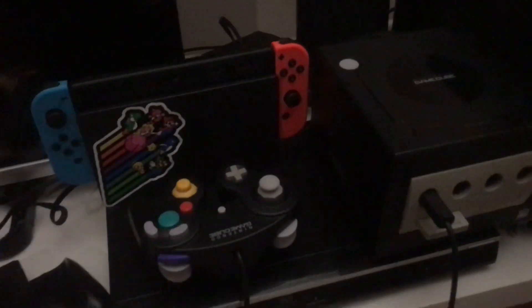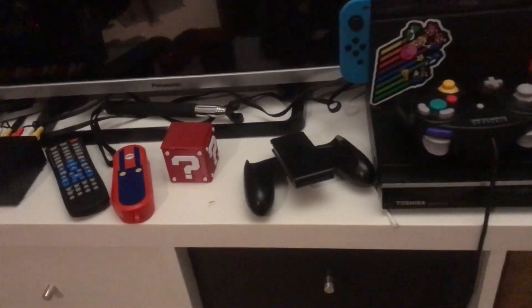Today we will show an evolution of some video game joysticks of Nintendo's. Alright, let's start.